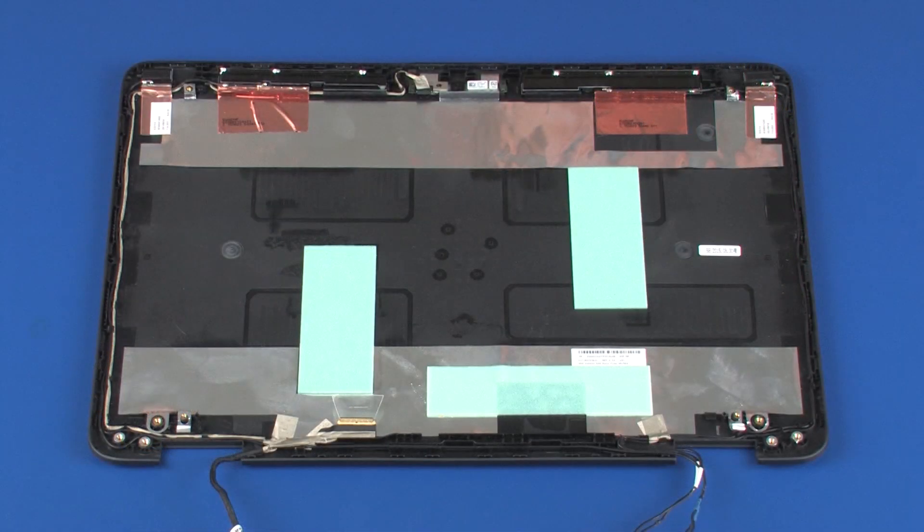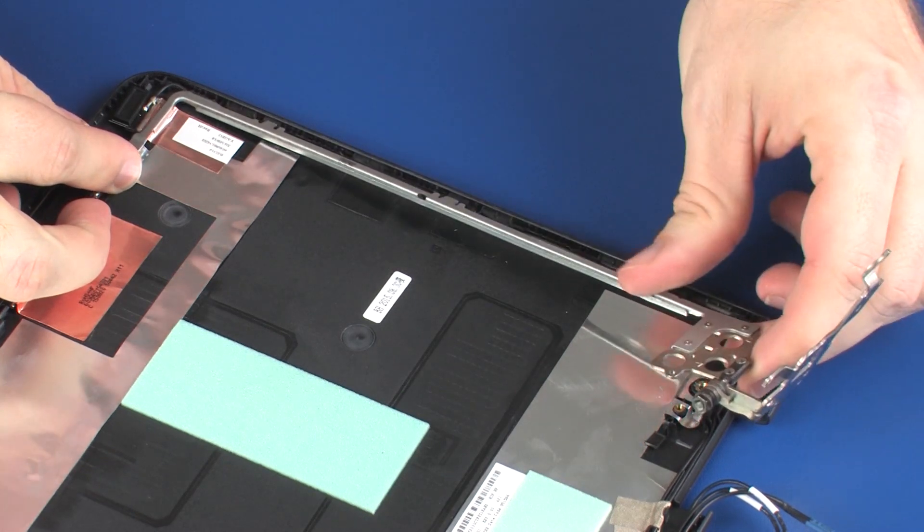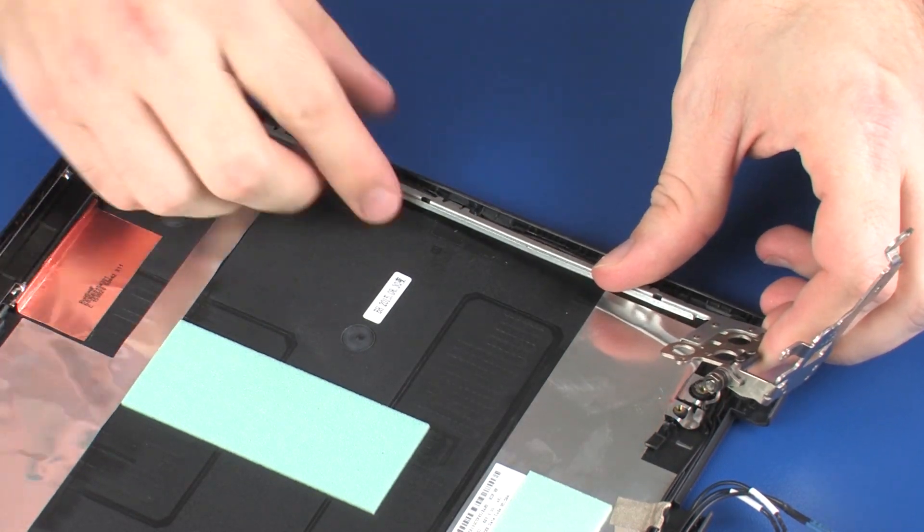Replacement. Ensure that the wireless antenna and display panel cables are properly routed before replacing the display panel hinges. Place the right display panel hinge onto the alignment pins and under the retention clips on the display enclosure.